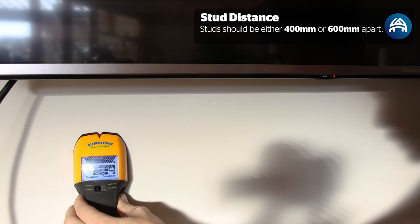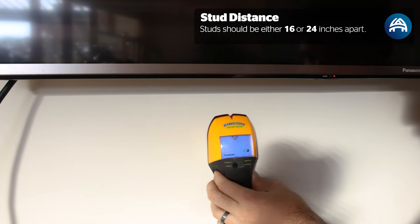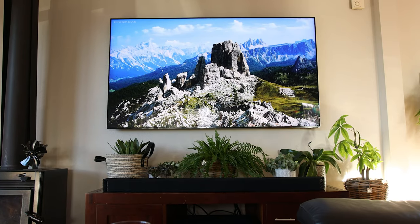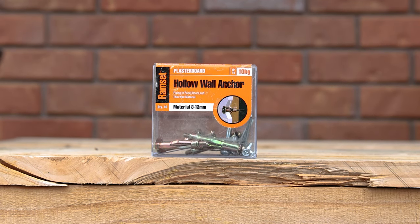Using your stud finder, scan along the wall below the TV and mark out the available studs with a piece of masking tape. It's unlikely you'll be able to hit both studs as most soundbars only give you two mounting points. For those of you with children that may want to swing on the soundbar, I'd highly suggest either mounting it to a stud or just sitting it on your cabinet. If that's not an issue, jib locks will do the trick — just make sure you get ones rated for the weight of your bar.